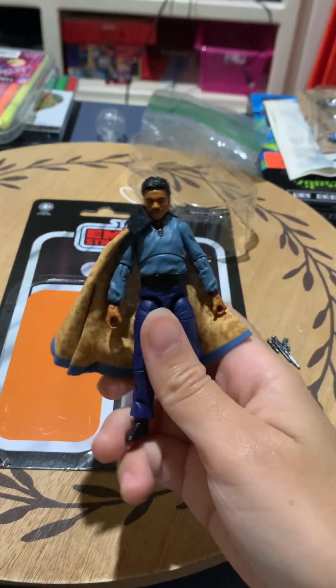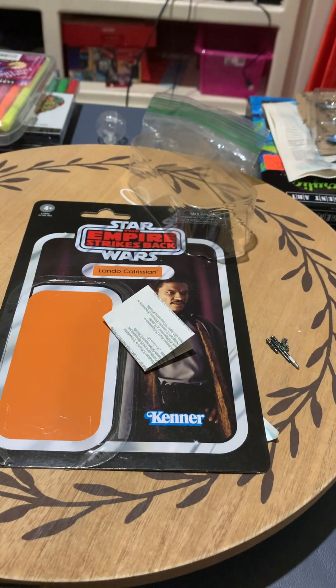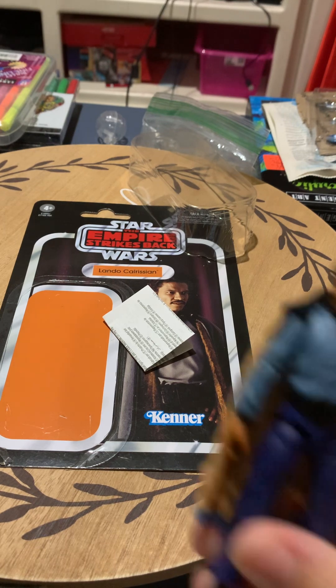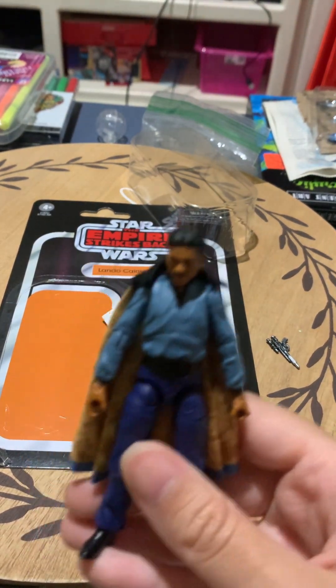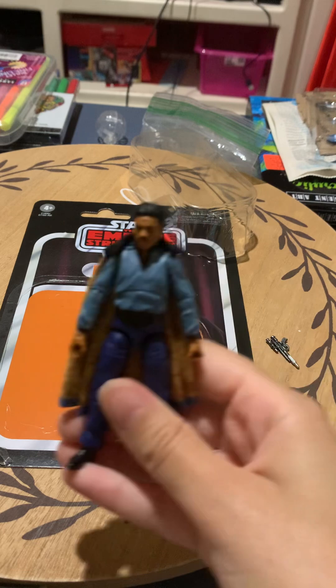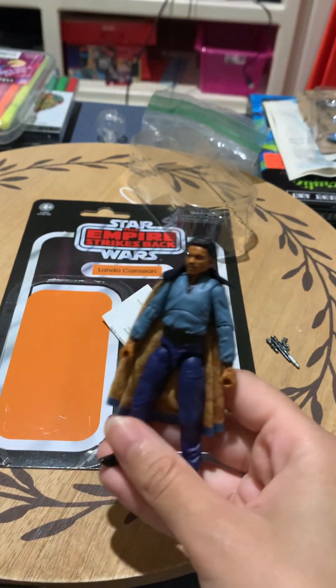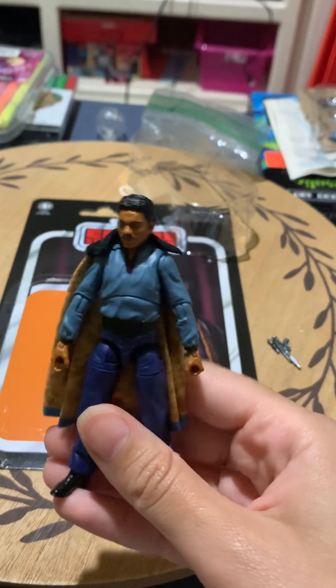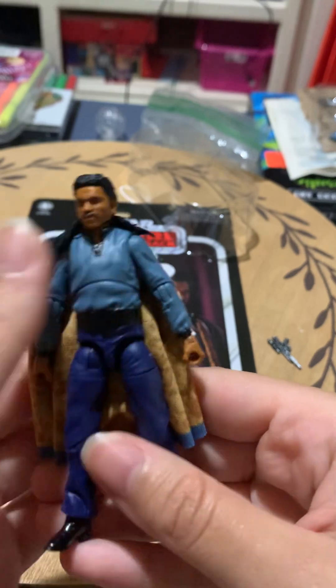He's never been in the vintage collection as Best Bin Lando, but the other version — well, that's not true because he came in the vintage collection special action figure set that I just reviewed. But as a standalone, I don't believe he's ever been in the vintage collection. In that review, I already compared him to this version. They haven't made a lot of this Best Bin Lando, period.